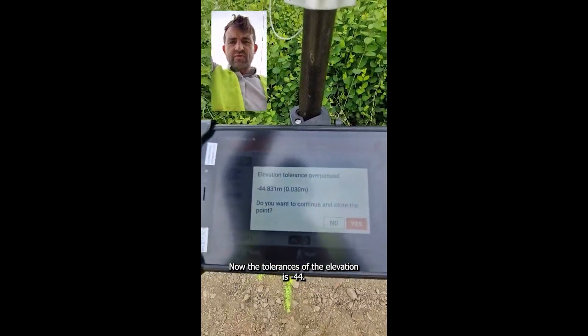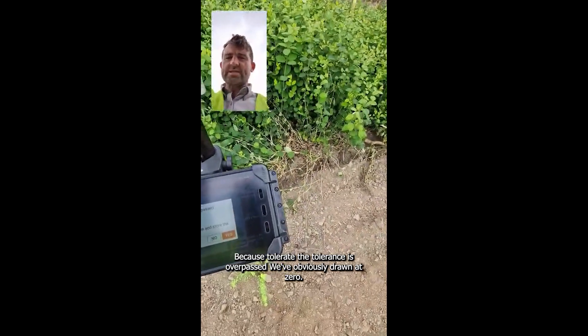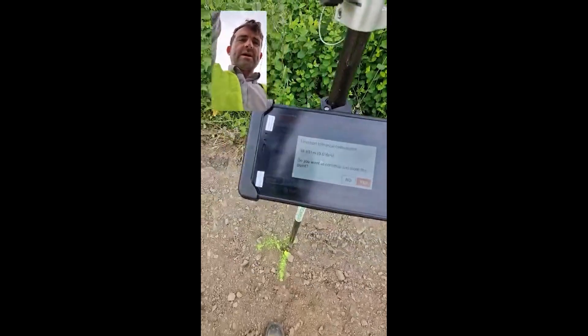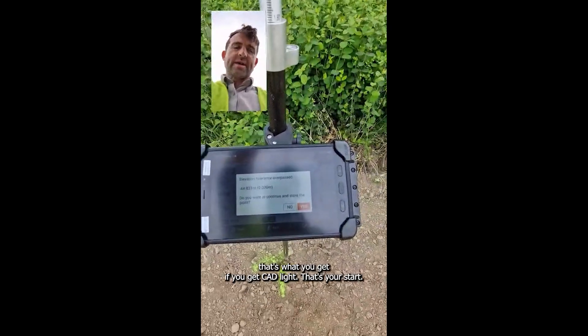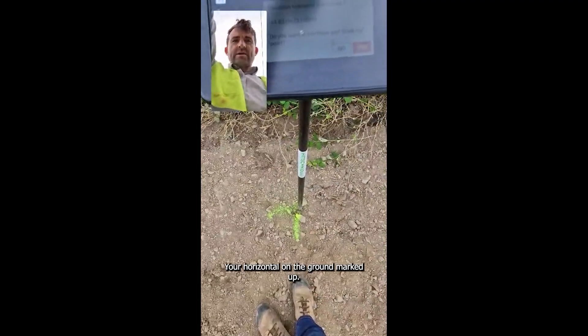Now the tolerance elevation is 44 because the tolerance is overpassed. We're obviously drawn at zero, so that's why it's minus 44 away from it. So that's what you get if you get the rod put down — that's your horizontal on the ground marked up. So that's it.